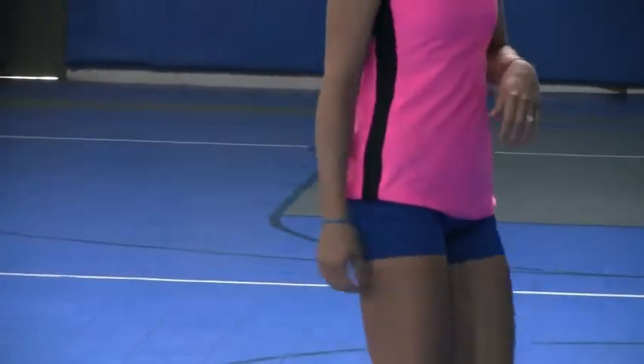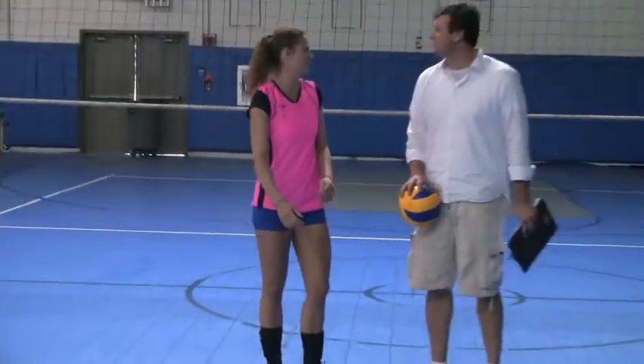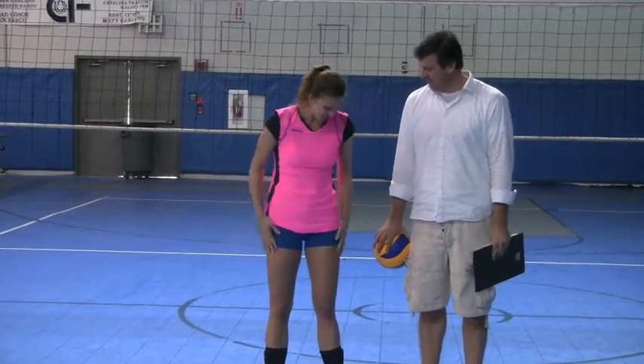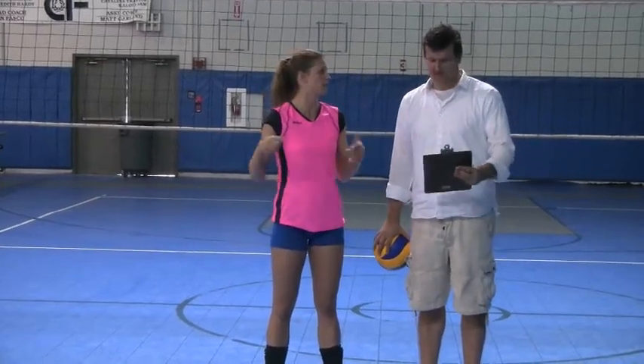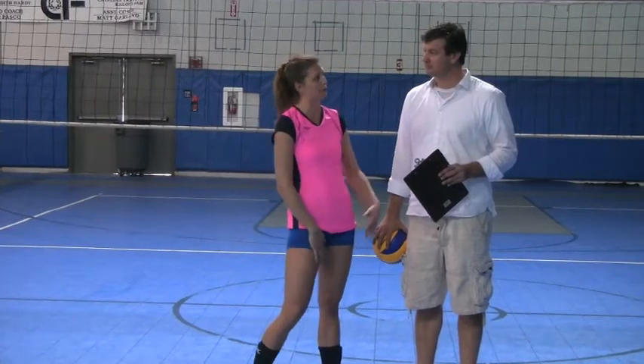Does it bring back memories? Oh yeah. College, crushing it, high school years — fun times. But I like it. It didn't move a lot as I was going back and forth. They stayed in place, which is always a great thing for spandex shorts.